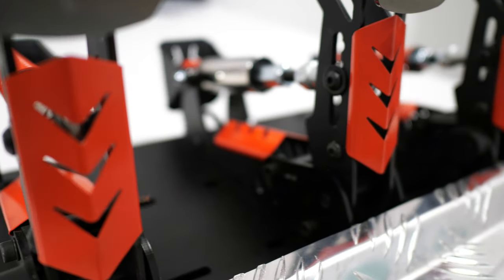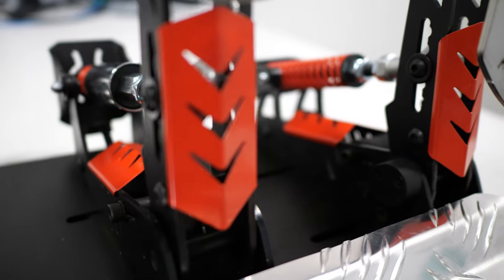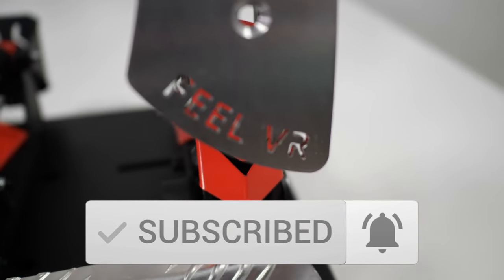Thank you very much for taking the time to watch this video. If you found it useful or even remotely interesting please consider giving it a thumbs up. If you want to see more content like this in the future please subscribe and ensure that you click the little bell to get notified every time I release a new video. I'm Lawrence and I will chat to you later.